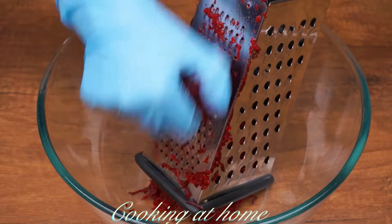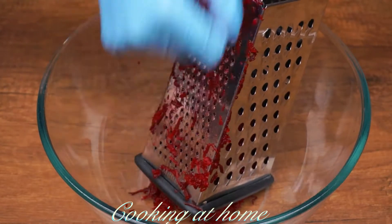First of all, you need to grate some beetroot. I'm using one that is boiled.